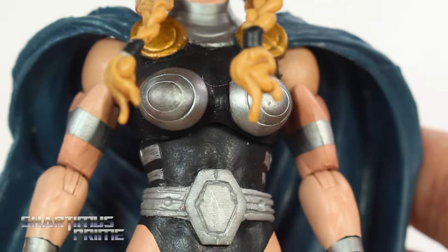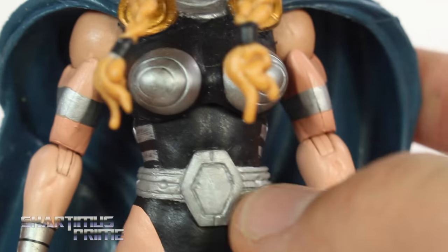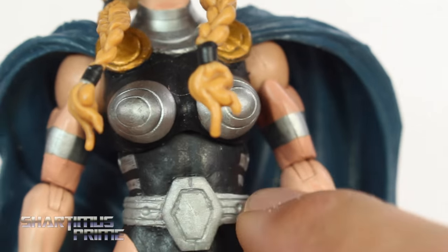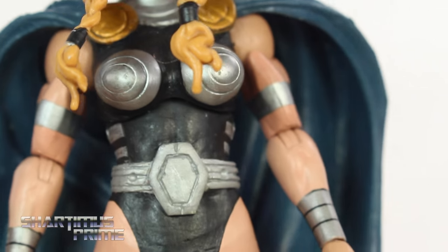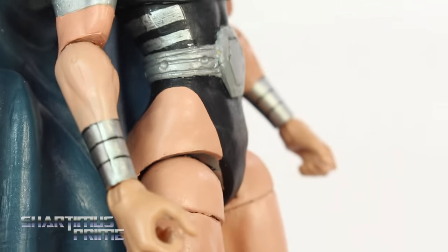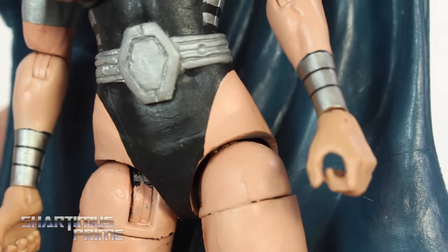Looking at the upper torso over here, you can see that he did add some sculpted work — he removed the little knobs or bulbs right over here. The chicha cones are still there, of course. The silver paint is matching up pretty nicely. The arms look untouched; I don't think anything needed to really be done over there.